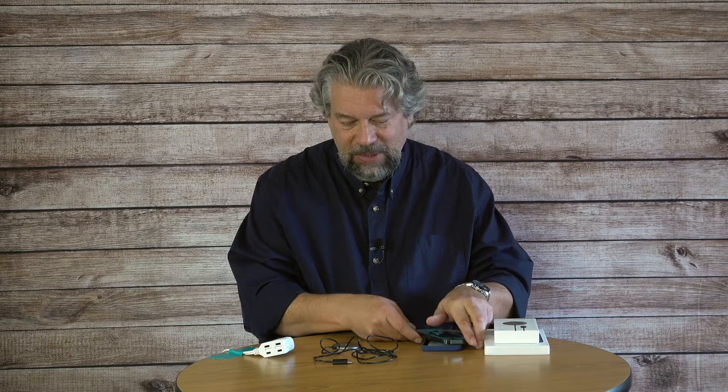Cool idea, right? The problem is, as with so much from Apple, the Apple MagSafe charging system is ridiculously expensive. But it's taken a while and we're finally seeing third parties introducing MagSafe solutions. That's exactly what I'm looking at today — this is the first of a bunch I'll be reviewing, and it's the most interesting piece.